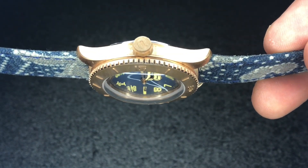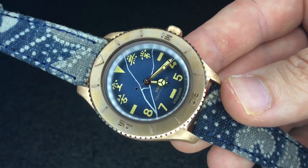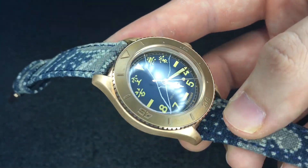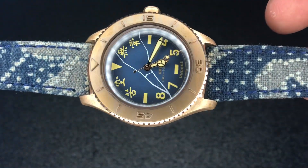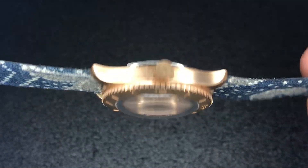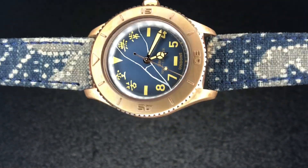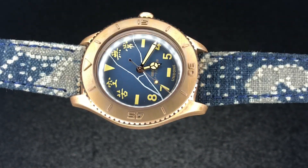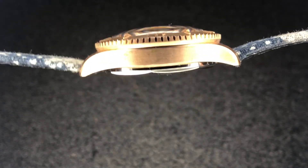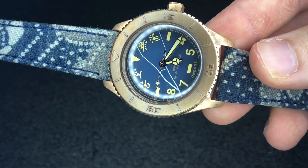It does have the Undone logo, the U, on the crown — a very traditional-looking watch aside from being dolled up to the nines with all of these cultural and funky aspects. I do quite like it. It sits significantly better on the wrist than the Aqua does. The Aqua I find is a little bit too top heavy, a little bit too thick and not broad enough. This one strikes the proportions a lot better. And with the bronze, it's just going to continue to age and patina quite nicely.